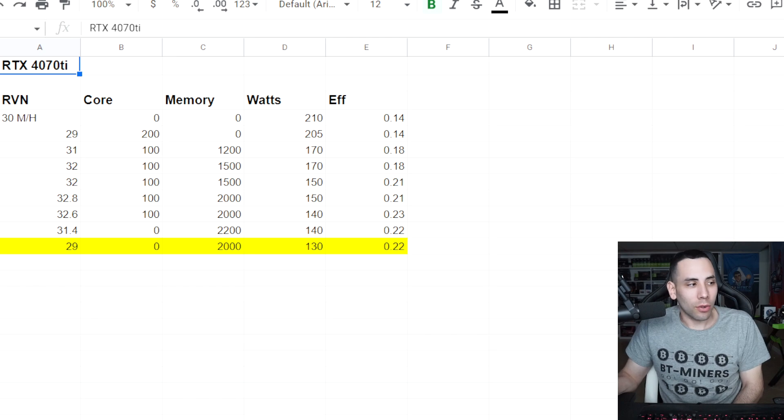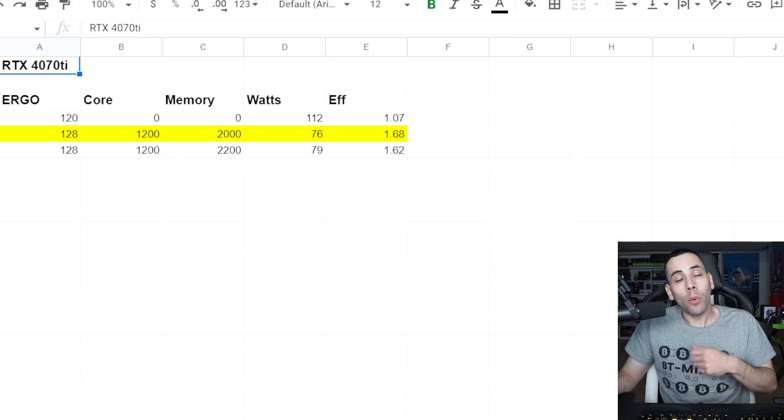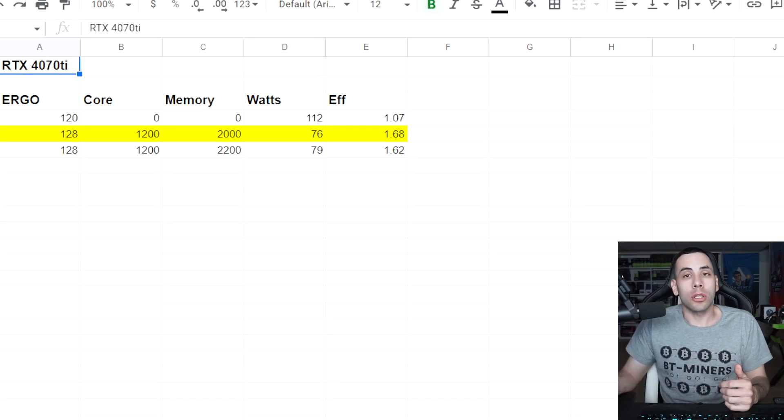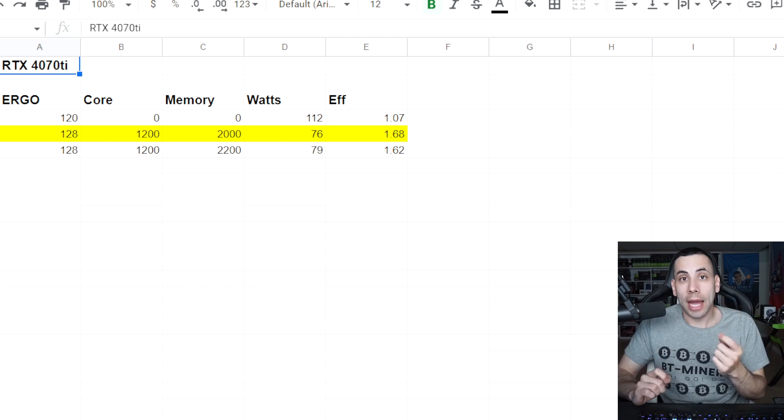Same kind of idea with Ergo, though I was a bit more impressed. We got 128 megahash at 1200 on the core and 2000-2200 on the memory, at 76-79 watts. That is pretty good — low wattage with decent performance. It's not the craziest thing in the world but it's okay.